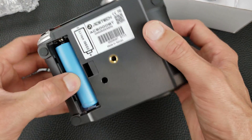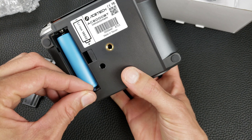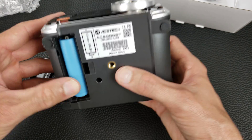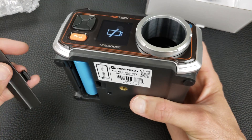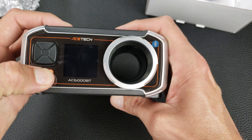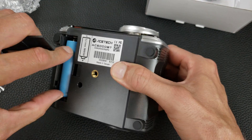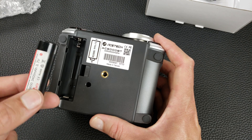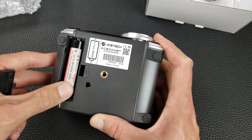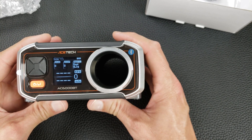It uses an 18650 battery, which is a good common size to have for replacement, and it's not an internal battery you can't replace — so that's nice. It has a little plastic tab here. I suspect it comes with plenty of charge to at least power on, but it showed low battery. Fortunately I have some other 18650s I can swap out.